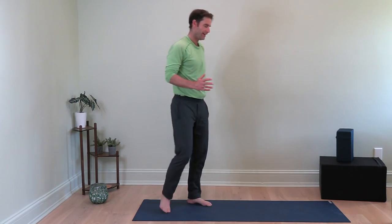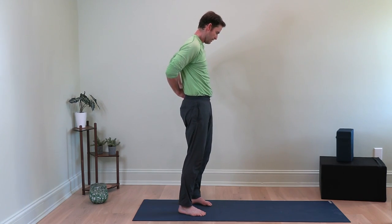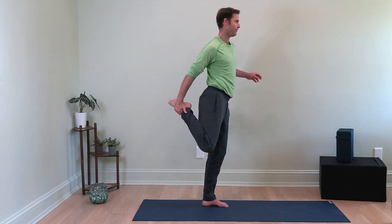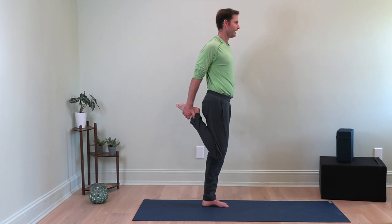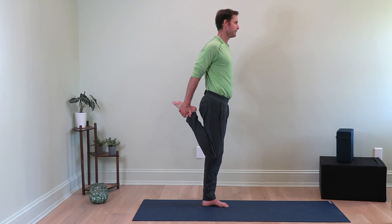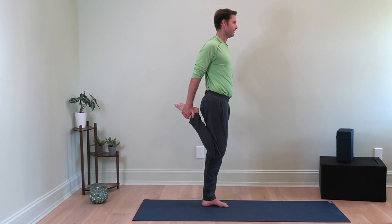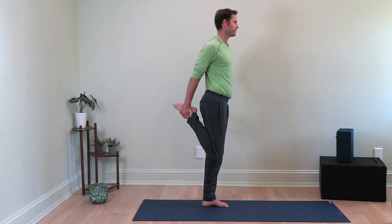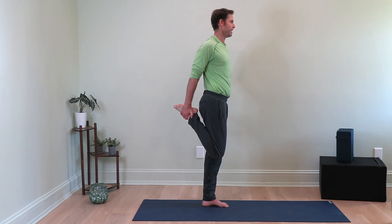Let's switch sides. Right hand, grab your right foot. Right knee in towards your left. Take your hips, tuck under, and pull that heel up towards your butt. You might feel that one side is different than the other — slightly tighter, slightly looser. Just notice it. Eventually, the goal of all these exercises is to get you more even and balanced. Hold this for a sec. Try and keep your balance best you can.